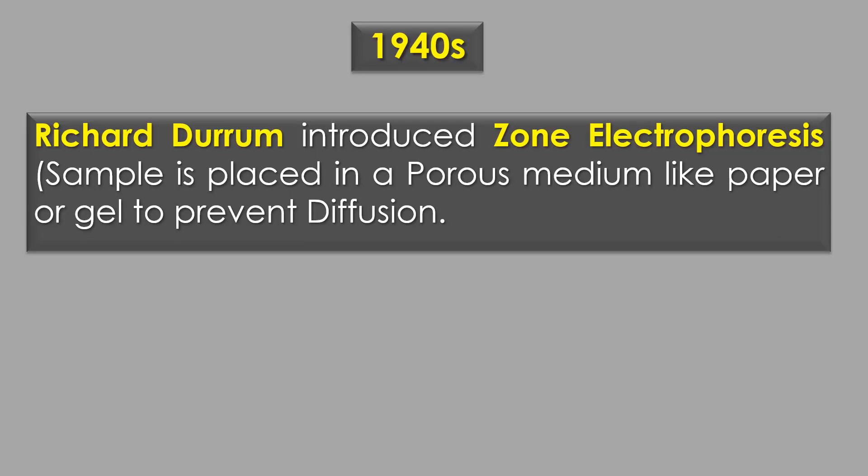In the 1940s, Richard Durand introduced zone electrophoresis, where the sample is placed in a porous medium like paper or gel to prevent diffusion.